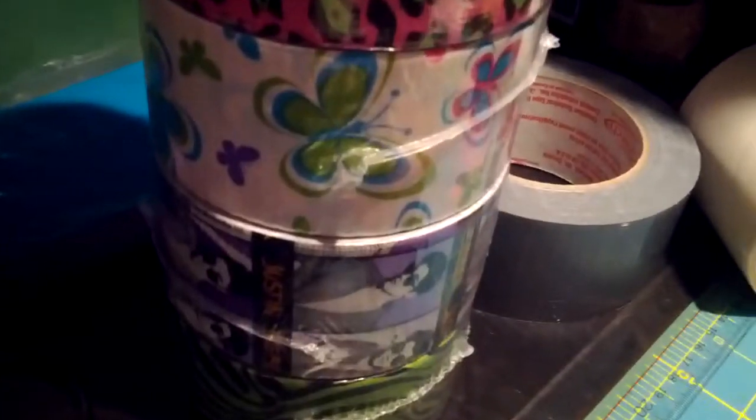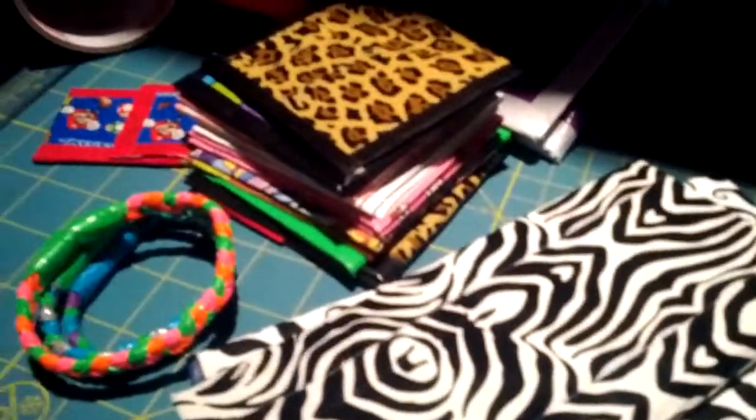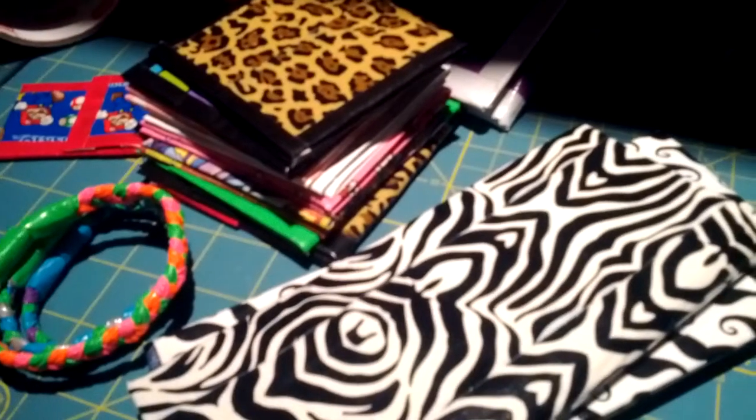I have an unopened roll of Baroque, Paul Frank, Hello Kitty, Blue and Purple Cheetah, Super Mario, Wavy, Green and Pink Cheetah, Butterfly, Justin Bieber, and Green and Black Zebra. I will keep those unopened unless I decide I want to use them, so hopefully I can trade with people.